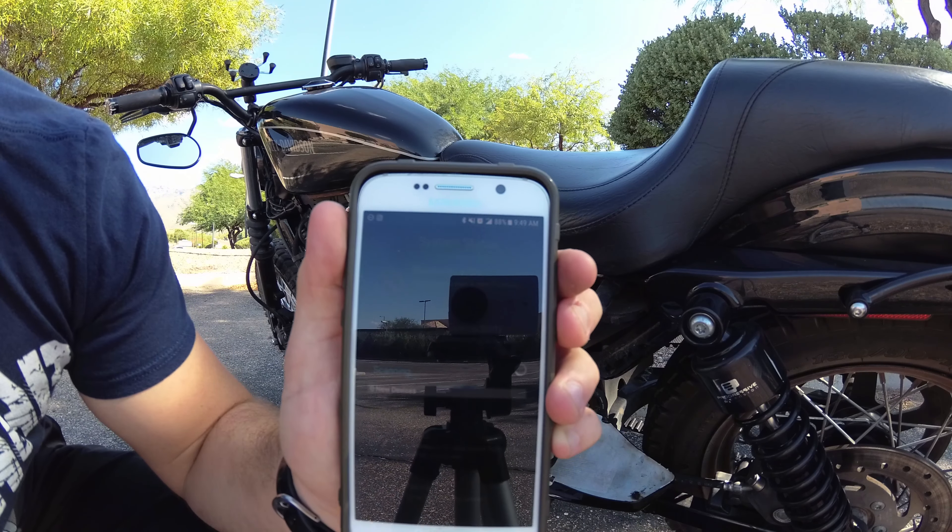I've already done that, but right now I'm going to connect it to the actual Fuel Pack FP3. Allow the Fuel Pack to connect — one new device detected. Now one thing you have to really understand: once you connect it and pair it, it is married. You cannot use this Fuel Pack on a different Sportster to tune it. You can use it to diagnose codes on other Sportsters or other Harleys that have the ECM, but you cannot use it to auto-tune, map your exhaust, air filter, or anything else on a different Harley.